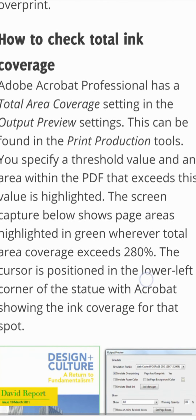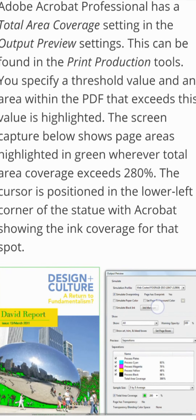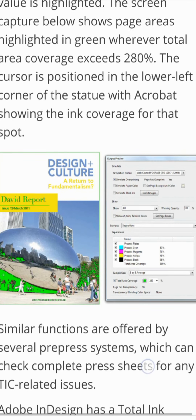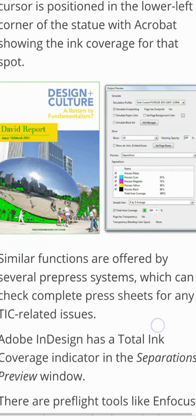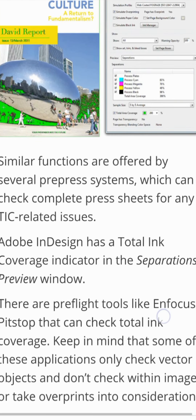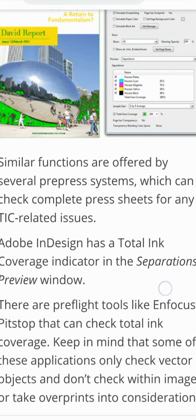Adobe Acrobat Professional has a total area coverage setting in the output preview, found in the print production tools. You specify a threshold value and any area within the PDF that exceeds this value is highlighted. The screen capture shows page areas highlighted in green wherever total area coverage exceeds 280%. The cursor is positioned in the lower left corner of the statue, with Acrobat showing the ink coverage for that spot. Similar functions are offered by several prepress systems, which can check complete press sheets for any TIC-related issues. There are also preflight tools like Enfocus PitStop that can check total ink coverage. Keep in mind that some applications only check vector objects and don't check within images or take overprints into consideration.